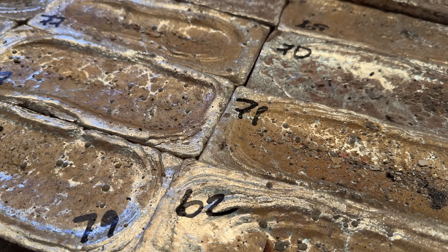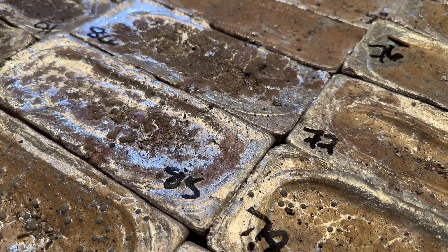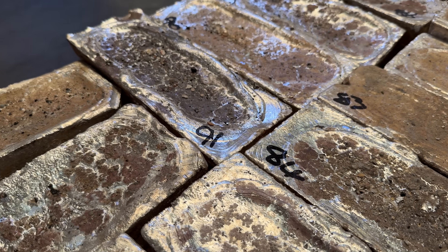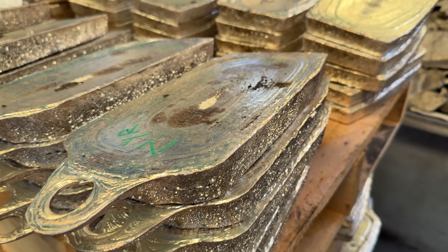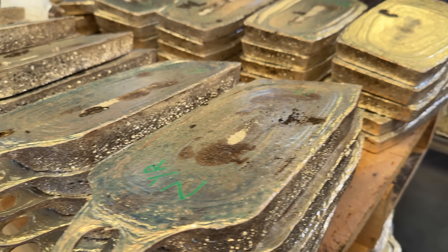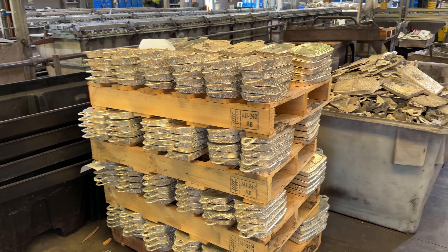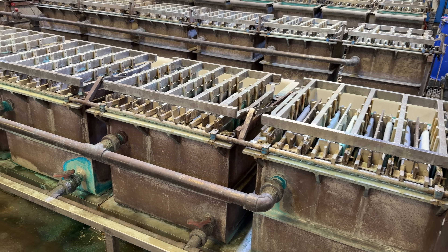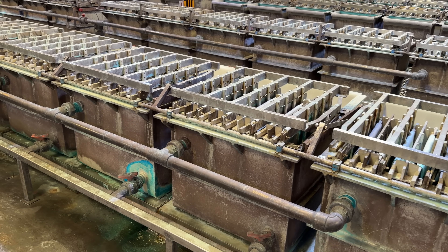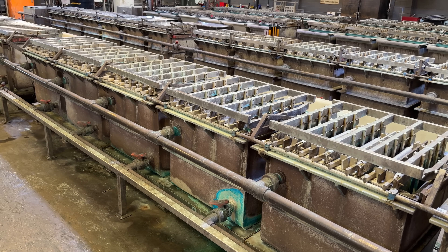The silver comes in from the mines looking raw, and just like the gold it needs to be melted down. They figure out the purity and buy it from the mines before turning it into anodes. Silver does not need to go through the primary refining that gold went through — it goes right into secondary refining. After melting the silver and putting it into anode shapes, they place it into a bath of nitric acid and silver nitrate, which eats away the impurities and leaves you with pure four nines fine silver.